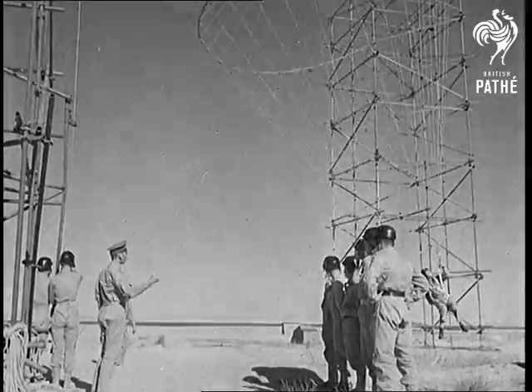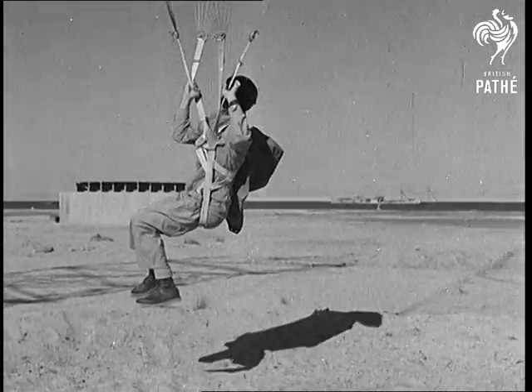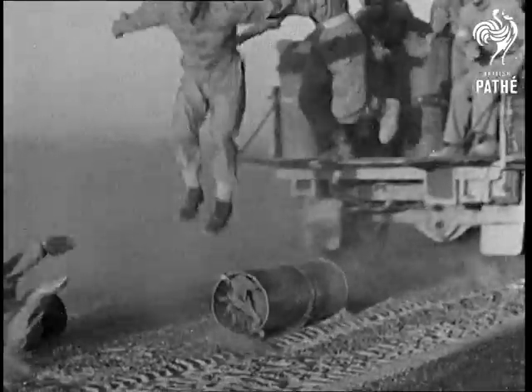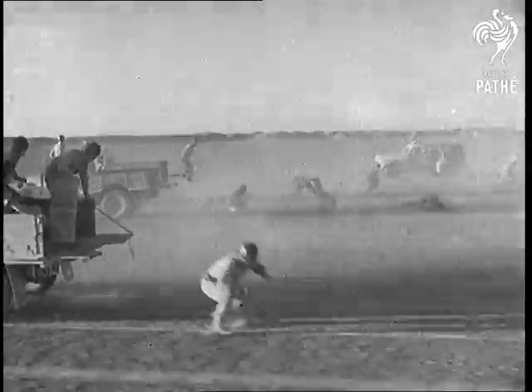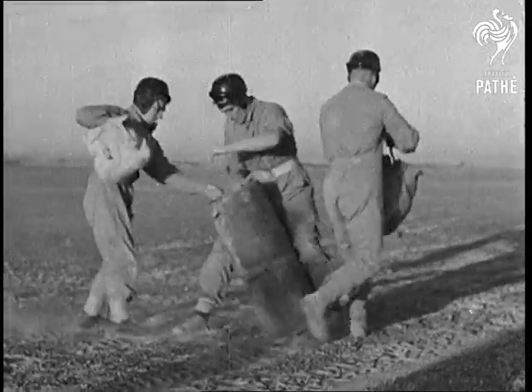Training British paratroops is not confined to centres in this country. Here's a man learning to control his shroud lines at a training camp in Egypt. Jumping from a lorry travelling at 25 miles an hour simulates landing shock and parachute drag. Learn to roll over on hitting the ground and no bones will be broken. It's in the bag.